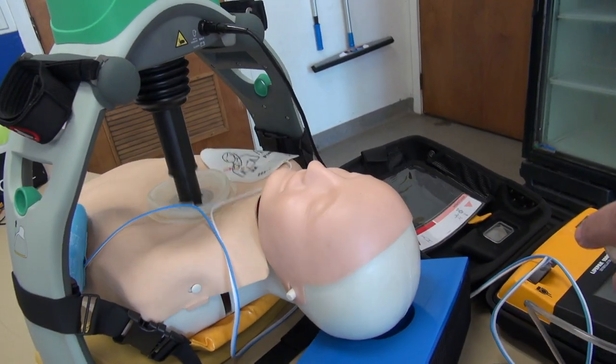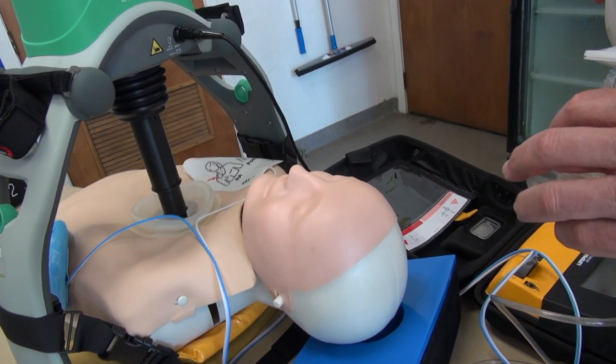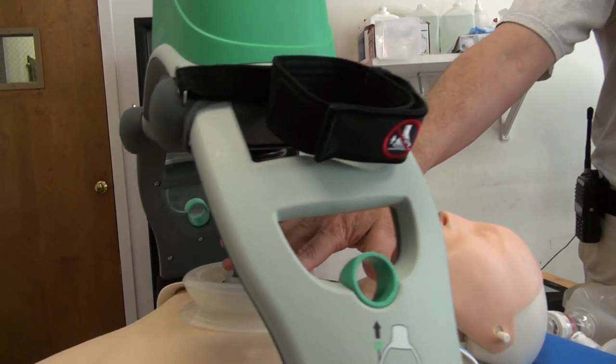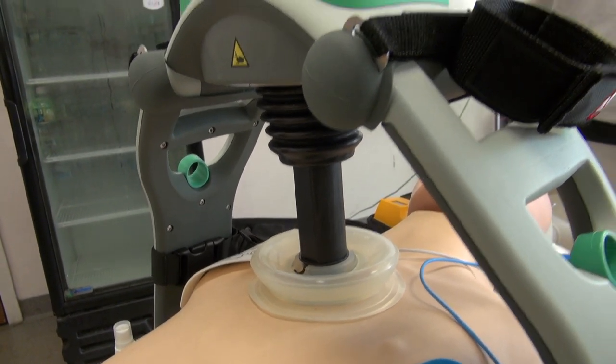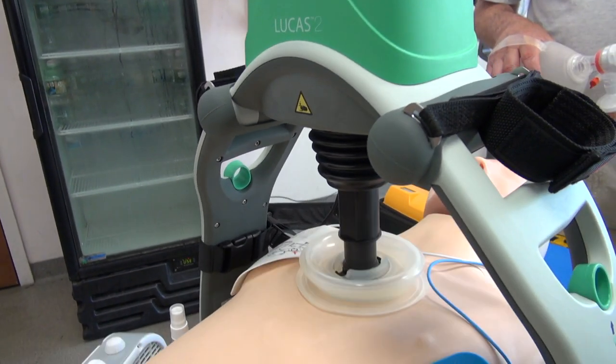This is the star of our show here — it's called a Lucas device. It provides automatic CPR compressions. It doesn't get tired, it doesn't stop, and it increases the survival rate for out-of-hospital arrest from roughly 8% to roughly 30%. To make it work, you simply turn it on, then lower the plunger until it touches the patient's chest, lock that position into the machine, and start compressions by pushing another button.